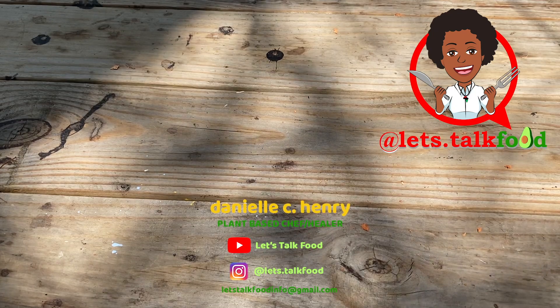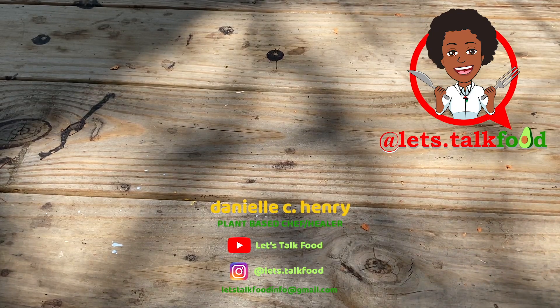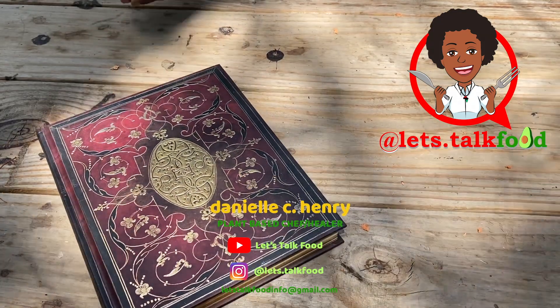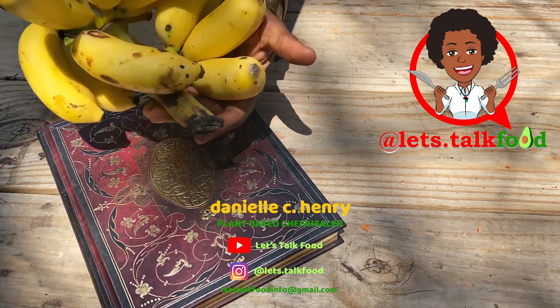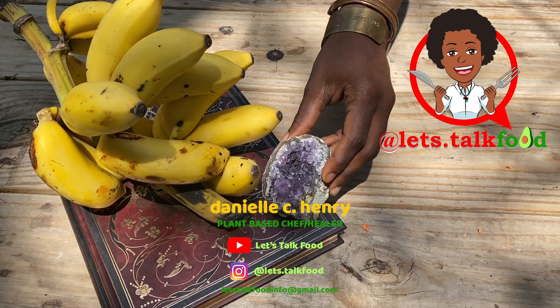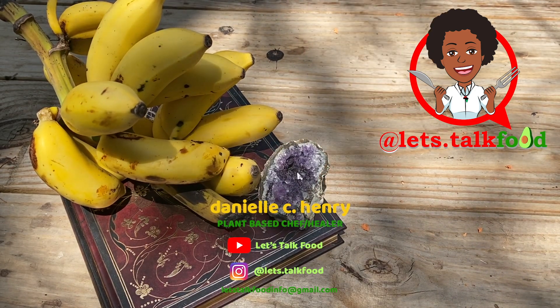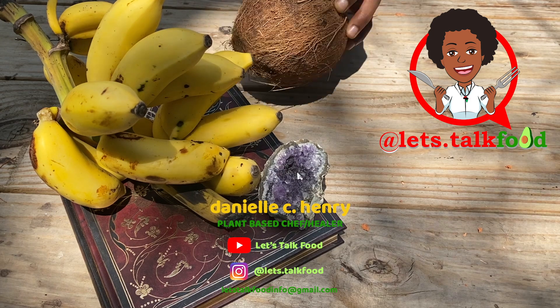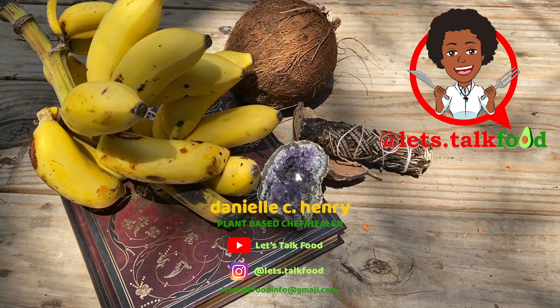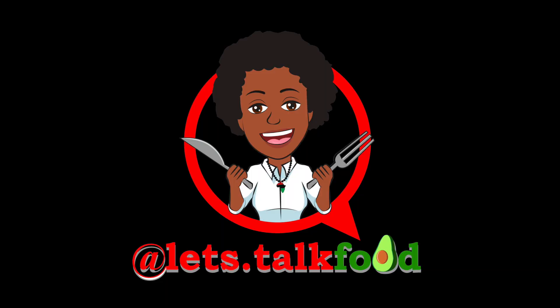I'm just grateful, honestly, to have felt inspired to just create in this moment and use whatever I had, and allow myself to be guided in the kitchen. I really hope that you guys are inspired to just use your kitchen intuition and mix things that you normally wouldn't — you never know what will come of it. So until next time, be sure to like, comment, subscribe, all that YouTube stuff. Let me know what else you'd like to learn how to make. Peace and blessings.